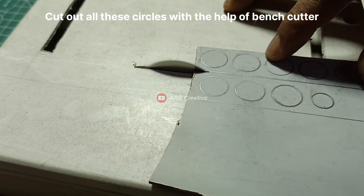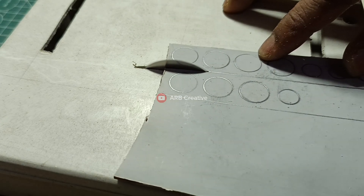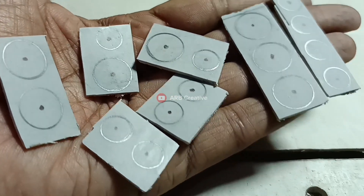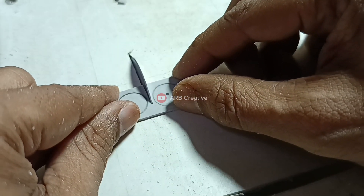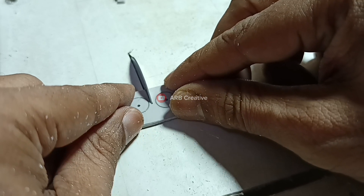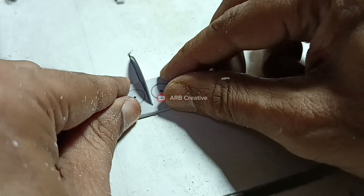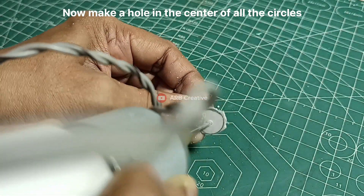Cut out all these circles with the help of a bench cutter. Now make a hole in the center of all the circles.